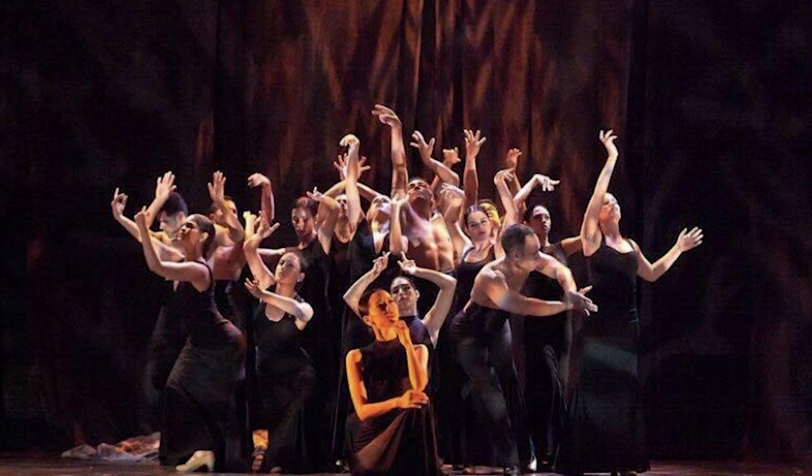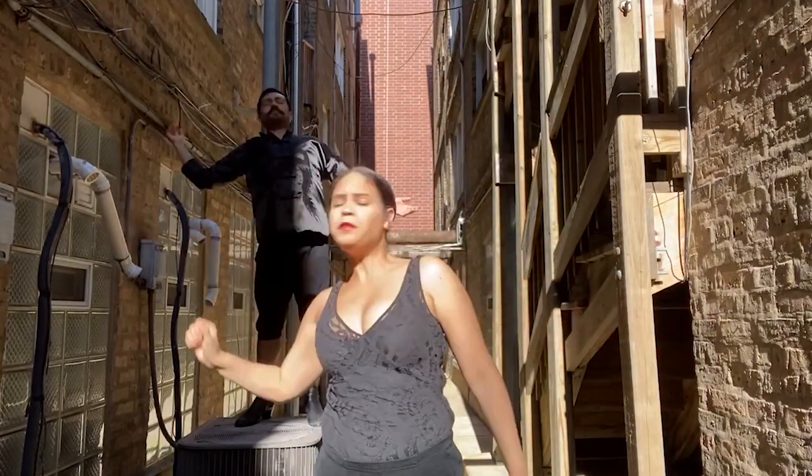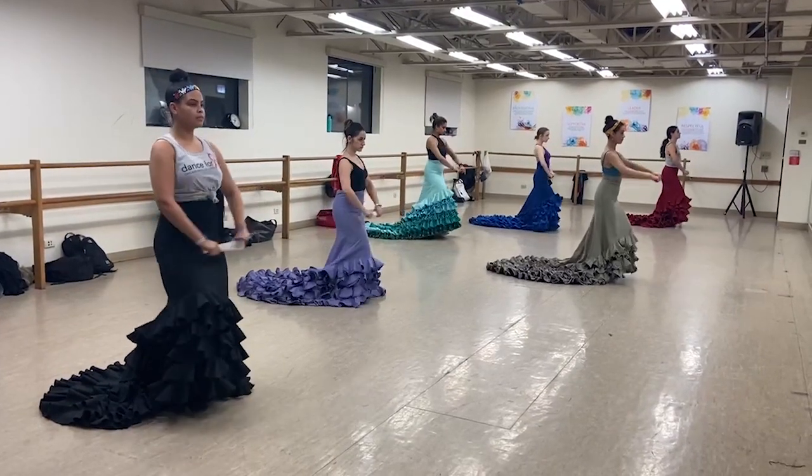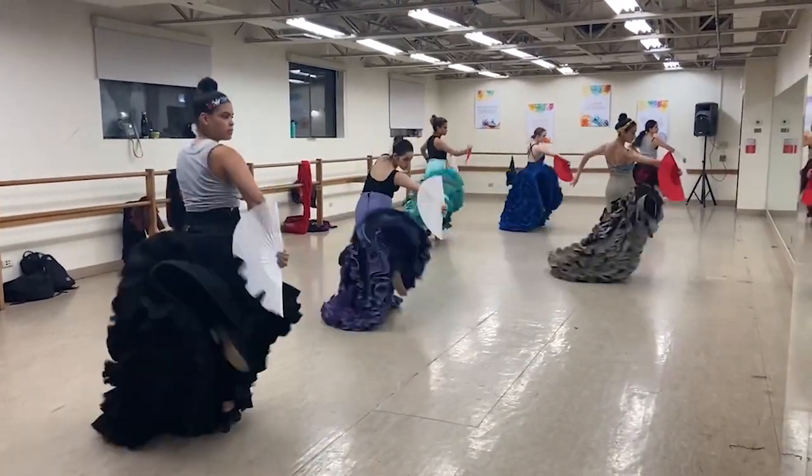Dancing is Abby Ventura's passion. It was a way for me to escape from the world. It helps me stay calm and leveled. Even if I had a bad day, I'm able to go into the studio and work those issues out through dance. But a few years ago she had a detour in her dance career when she started to experience some hip pain.